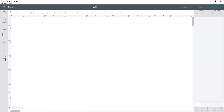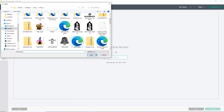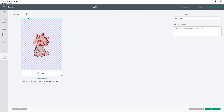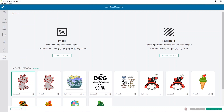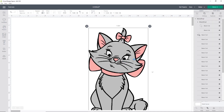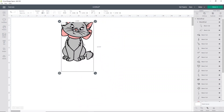Over in Cricut Design Space, click Upload, then Upload Image, then Browse. Find wherever you saved her — I saved her in my Disney folder as Marie Final. She shows up as our SVG cut image. All you have to do is click Upload, then select your uploaded image. I did test it before I did this video. Once you've selected the one you want, click Insert Images. It might take a second to load because Cricut Design Space sometimes doesn't love all these big pieces. Size her down a little bit so we can see her all on one page — there she is in all her glory.